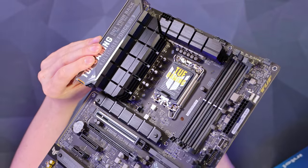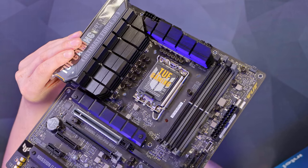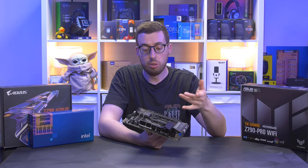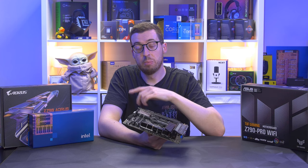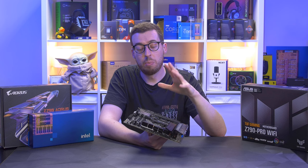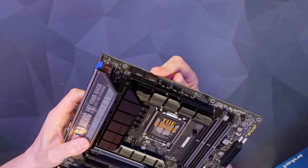Before we go around the edge of the board, let's look at the VRM. This is a 16+1 Dr. MOS phase power design, with the LGA 1700 socket, so it supports 12th, 13th, and 14th gen. A little tip: if you're going to use an older board with a 14th gen processor, you will need a BIOS update first - make sure you do that before you sell your old board, otherwise you're going to be stuck.